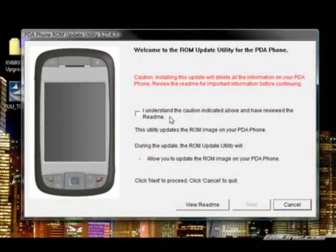Once that's verified, it'll pop up and warn you again that you want to make sure you back up all your data because it will delete all the information off the device. You can view the ReadMe right here if you want to. You have to click the checkbox to confirm you understand the caution indicated above and have reviewed the ReadMe, and then click Next.